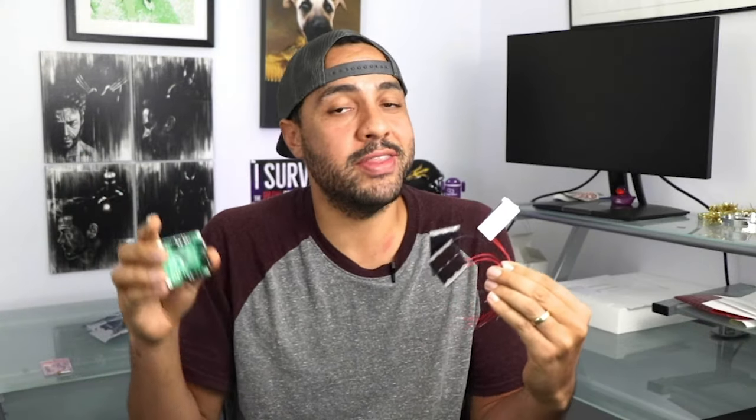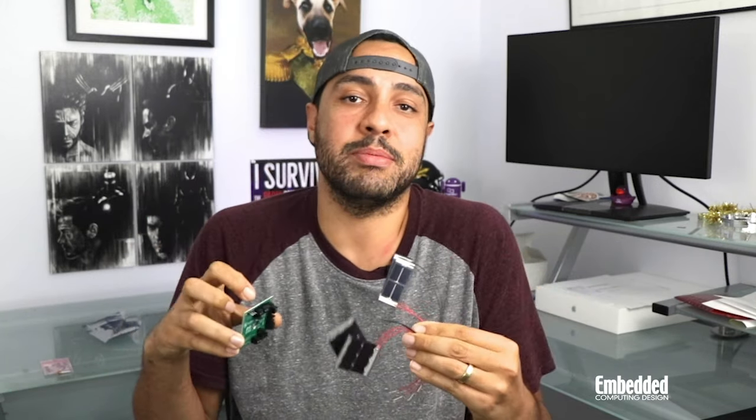We'll make things better the second time around, and that's certainly something the PowerFilm Solar has delivered on with this week's kit. If you remember a while back we reviewed the company's Indoor Solar Development Kit, but now we're on to the Indoor Outdoor Solar Development Kit, the company's first with inside-out capabilities.